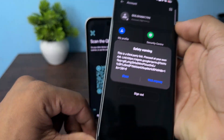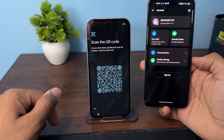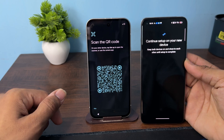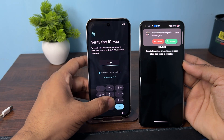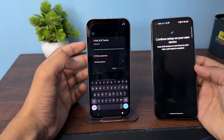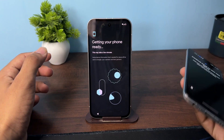Now you can simply scan it. Once it scans, you will see the 'Visit Link' option — tap on the link. The connection window will appear. Here you can enter the password of your old device. After that you can select your Wi-Fi network and enter the password.